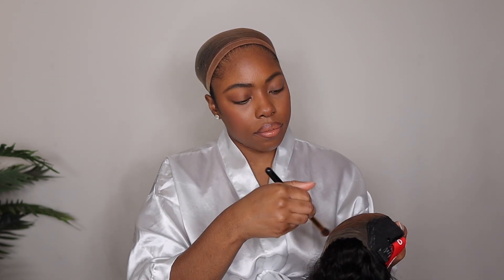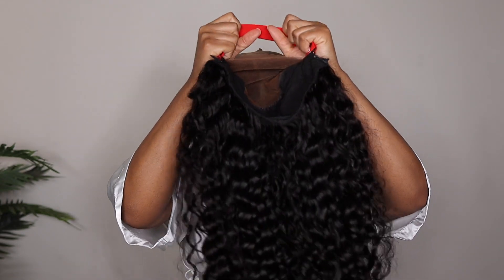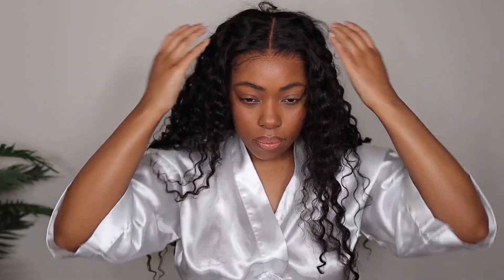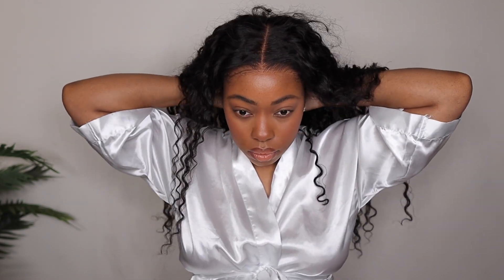After I added some foundation onto the lace and adjusted the adjustable strap, I went ahead and threw the wig on. Once the wig is on your head, you can see exactly how it's fitting, and if you need to adjust the strap a little more, you can do so. We are doing a no-glue, completely glueless install, so it's extremely important that the lace is laying extremely flat.